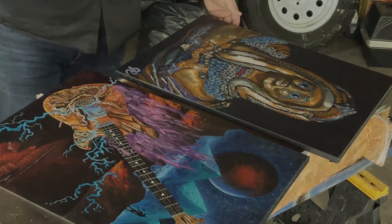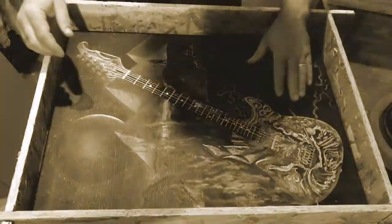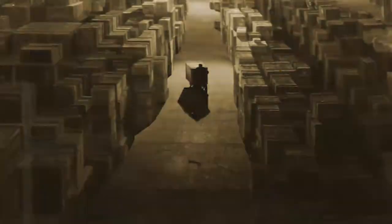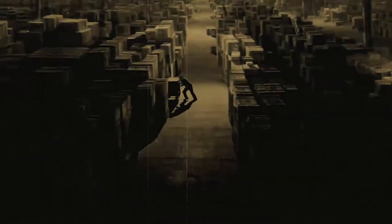I thought we'd settle that the art is somewhere very safe. The art is a source of unspeakable power and it has to be researched, and it will be, I assure you, Dr. Brody, Dr. Jones. We have top men working on it right now. Top men.